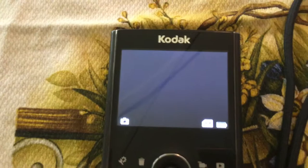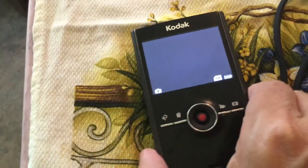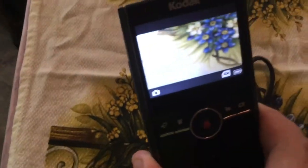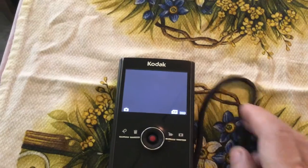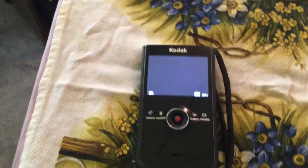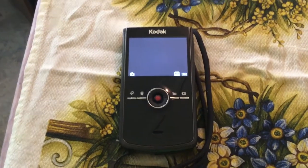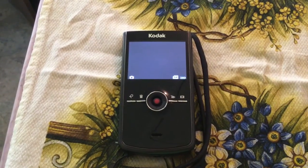The only reason it's dark now is because it's underneath that tile, but if I lift it up — there you go — so you can see exactly what I'm filming. Anyway, this is the Kodak Zi8 video camera. When these came out about eight to ten years ago, they sold for quite a bit of money.